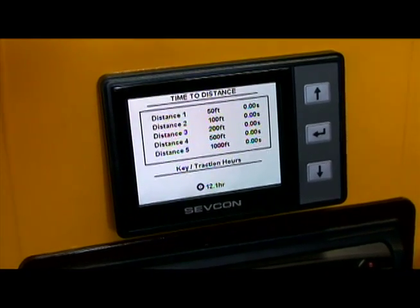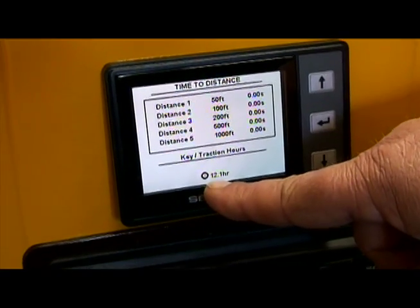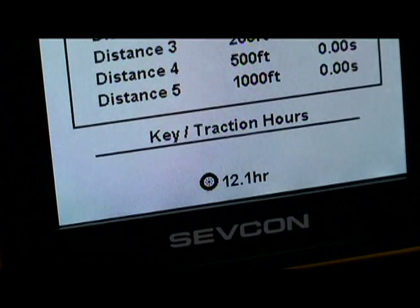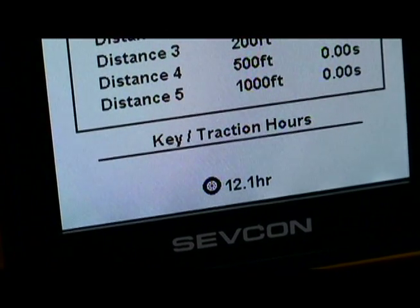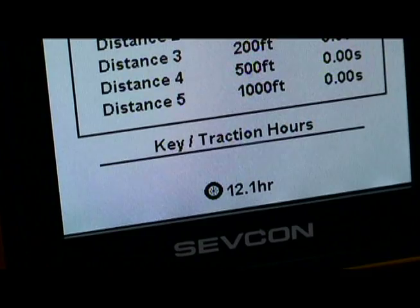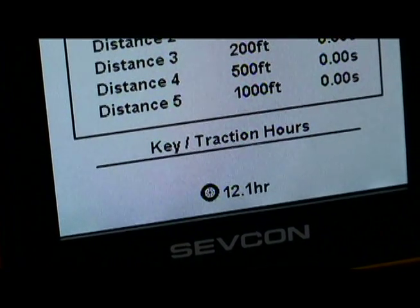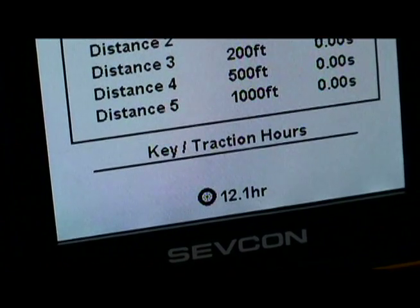We can also see there is an hour meter that tells us how long the vehicle has been driven, giving exact tracking on the time the vehicle has been driven. This is traction hours, not necessarily key-on hours alone.